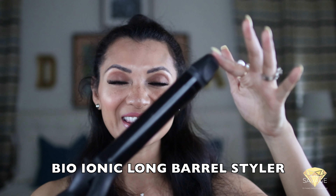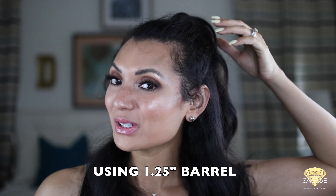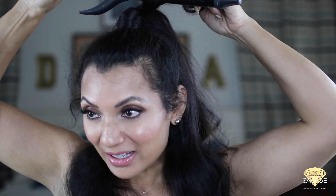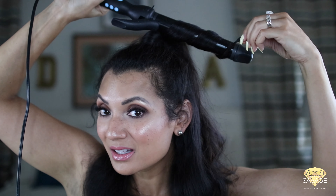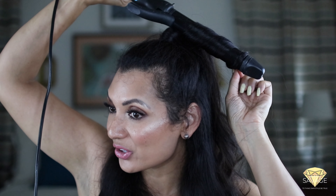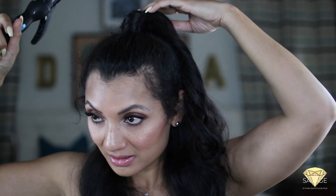Now it's time to curl my hair with my bio-ionic curling iron — I love it because of the extra length and this is a one and a half inch barrel. I'm going to start at the top, grab a couple of sections, and just wrap the hair around the barrel. It curls really fast and the curls really stay.